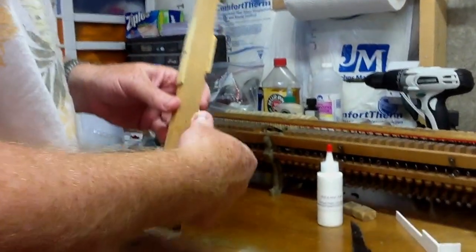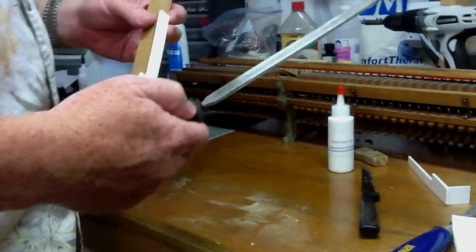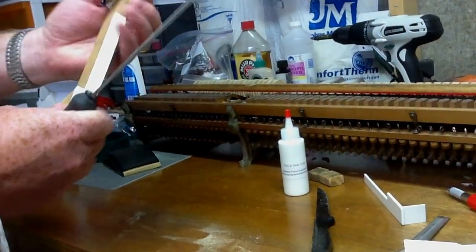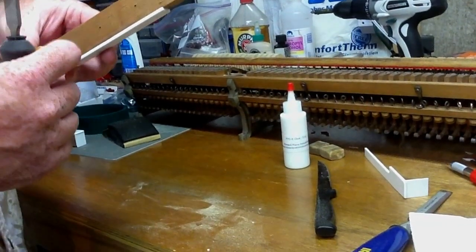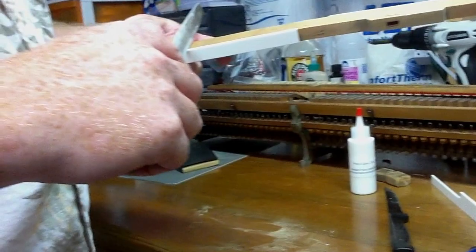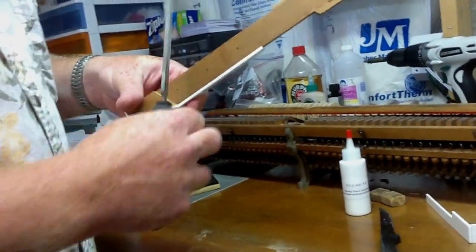I'm going to take one of the other key tops that I've already done — this one needs a little bit of filing. I've let this one dry overnight, so I'm going to take my metal file. I've ground off the file edge of this so that when I go up against the key top — doing the notch, which is the first part you do — that ground-off part sits up against the key top so you don't take off too much. You just file that until it's even with the wood.